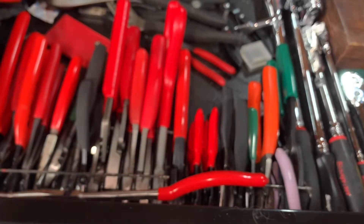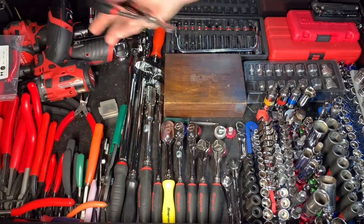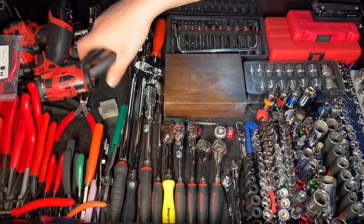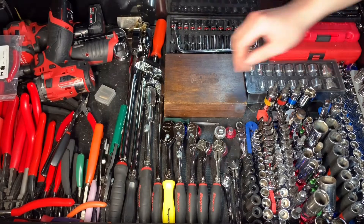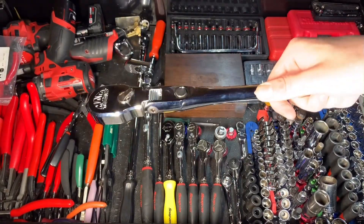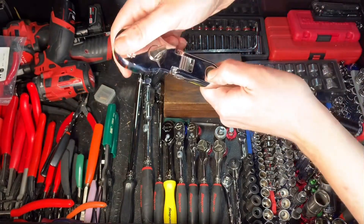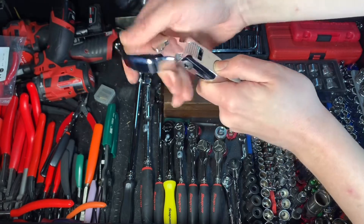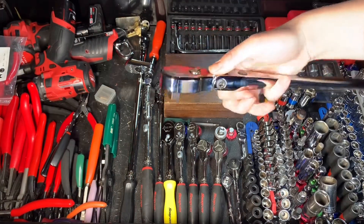We're going to continue on to the middle of the big drawer. This is going to be a little pin, little spring clip pliers set — there are tips in there. Right here is my big old Mac Daddy half-inch ratchet. Love this thing — it's a beast. This is the locking flex head, very nice button. Still brand new looking.